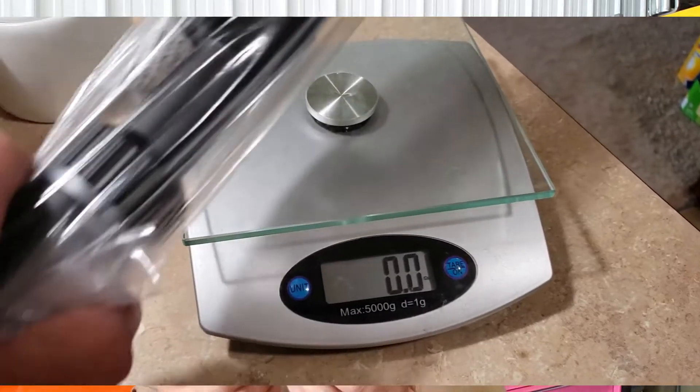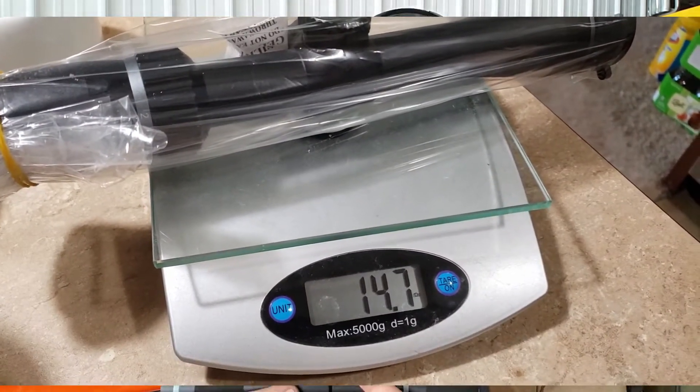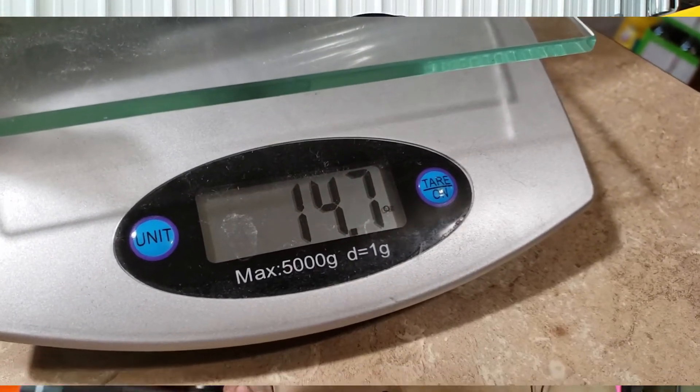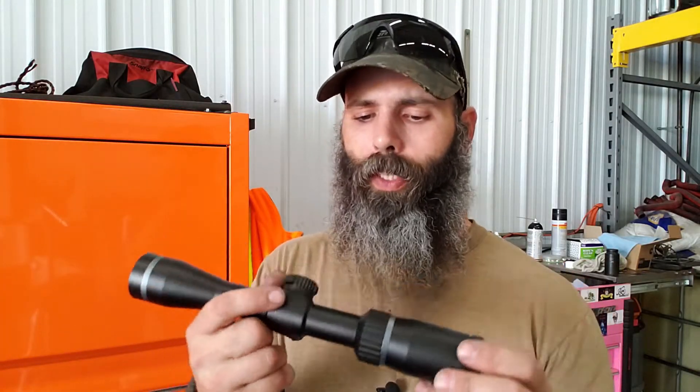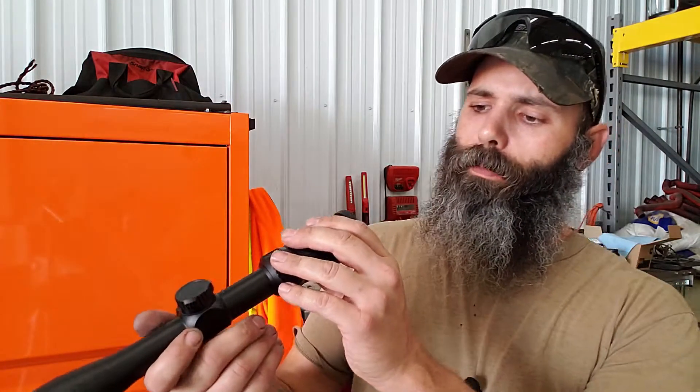It does have a little bit of heft to it — it's just over 14 and a half ounces. If you're really conservative on weight, instead of spending the 67 dollars on this scope you could go spend 670 dollars on some of the scopes I've had on my wish lists for the past several years. But I think this one's gonna do okay for what I want.